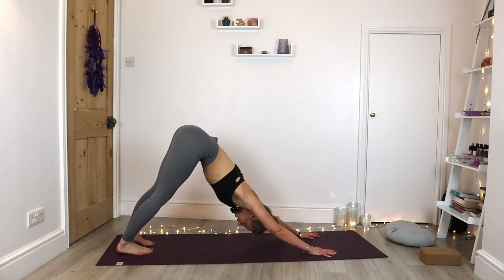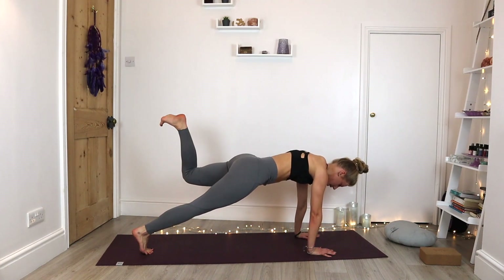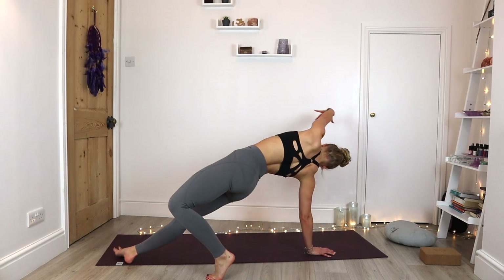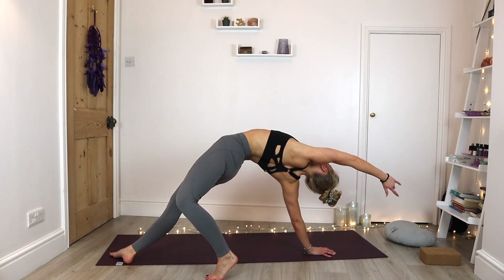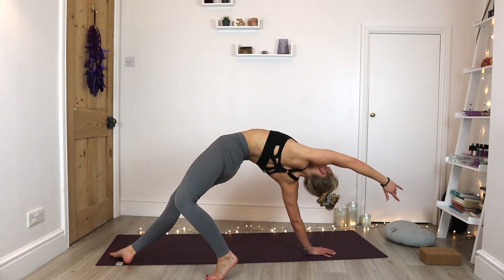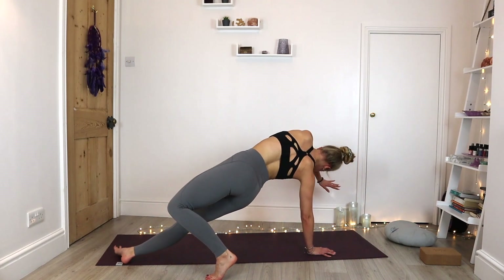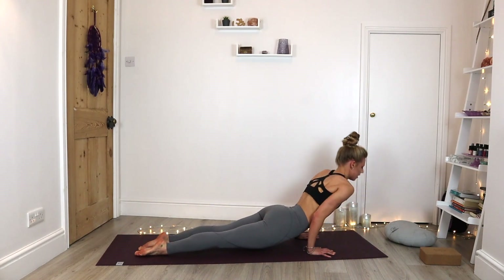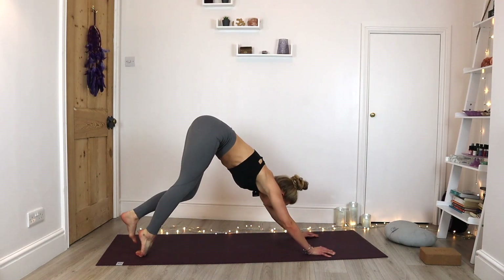Let's change sides. Inhale, float into plank. Bend into that left knee, send that left foot towards the ceiling. Let's set that left foot over the right, drop into the hips. Inhale, lift into wild thing. Keep breathing here — you're opening that chest, that heart center. Exhale, gently come back to plank. Exhale through our chaturanga. Inhale into our upward facing dog. Exhale, back down into downward facing dog.